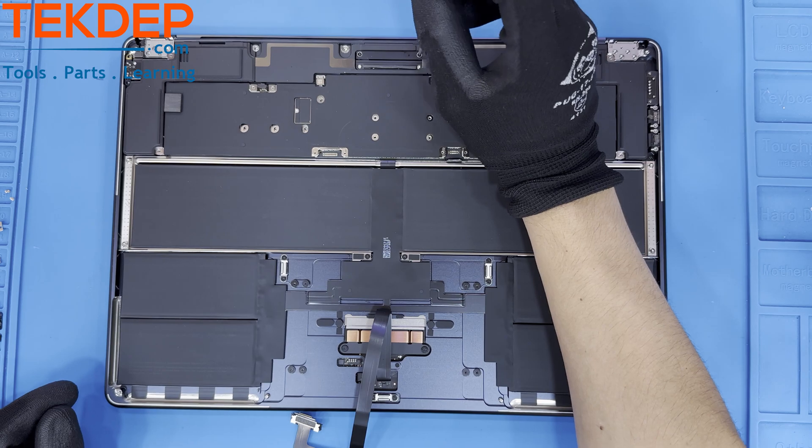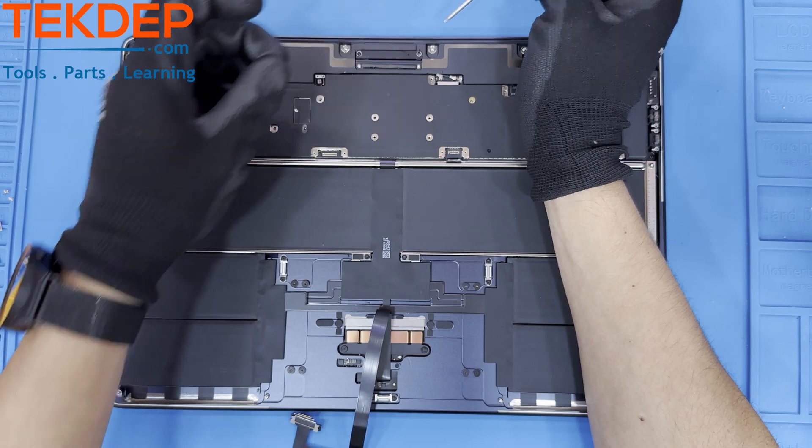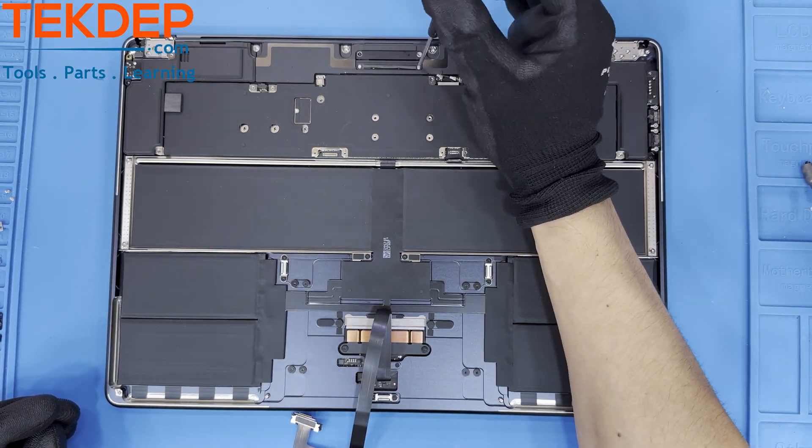Located at the middle top of the unit is the LCD connection points. All four of the black and silver screws will be removed with a T3 screwdriver.